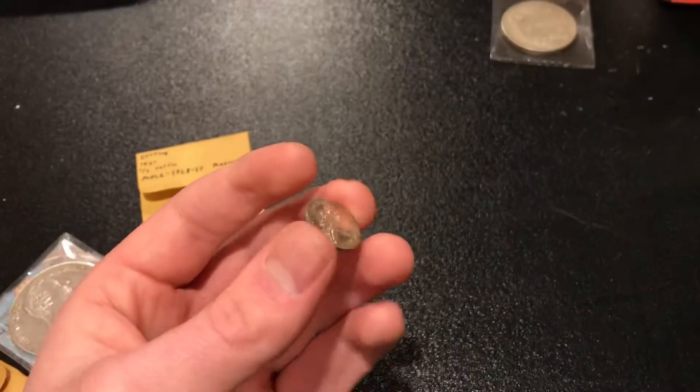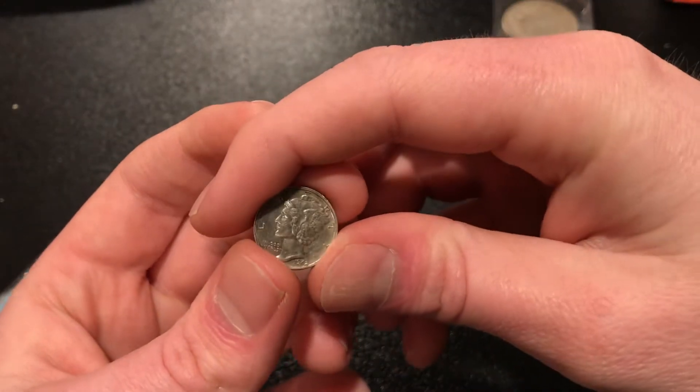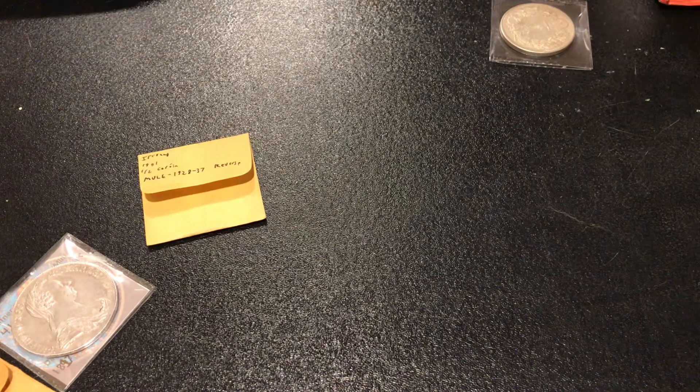You can see that the front is a lot less appealing than the back. So, what I'm going to try to do today is teach you guys how to avoid cleaned coins.